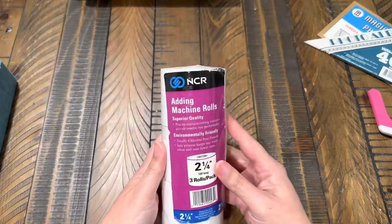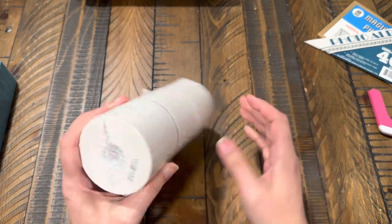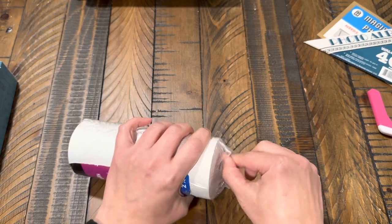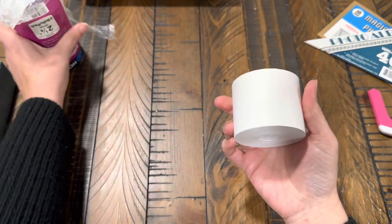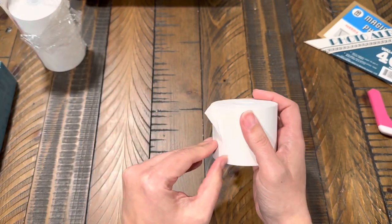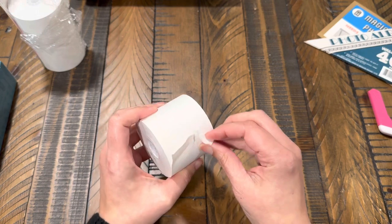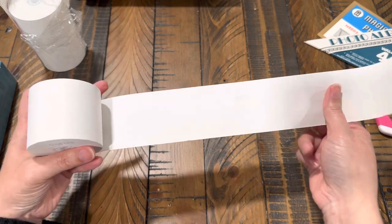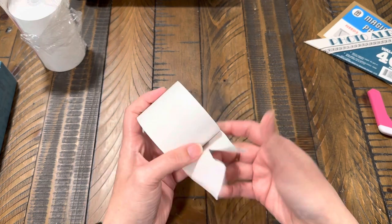Let's see what else I found. These are just adding machine rolls — paper rolls two and a quarter inches wide. I thought this would be kind of cool to use as a ribbon of clusters, you know — you can just make a whole bunch of clusters and have them on one long roll. This whole thing was two dollars and nine cents, and I thought for two bucks it's not bad. It's a pretty good thickness too — I thought it was going to be a lot thinner.